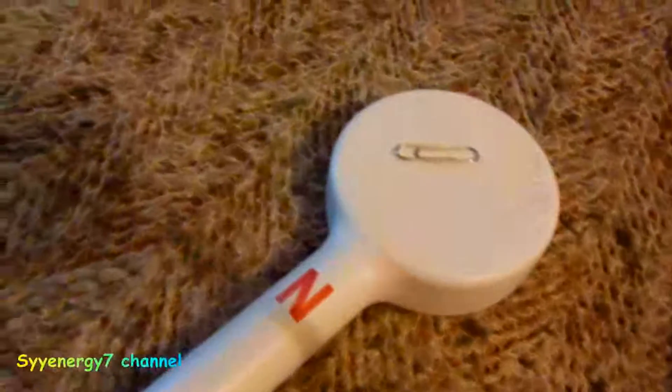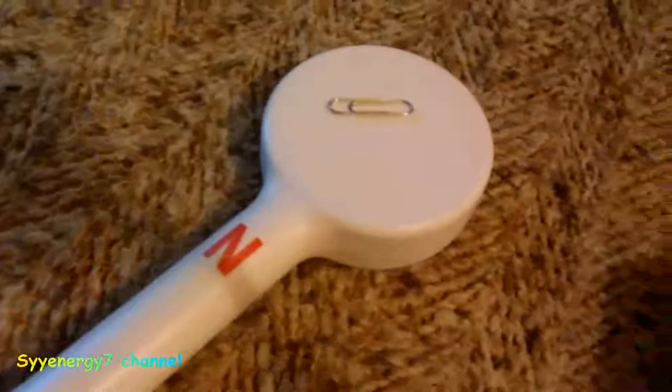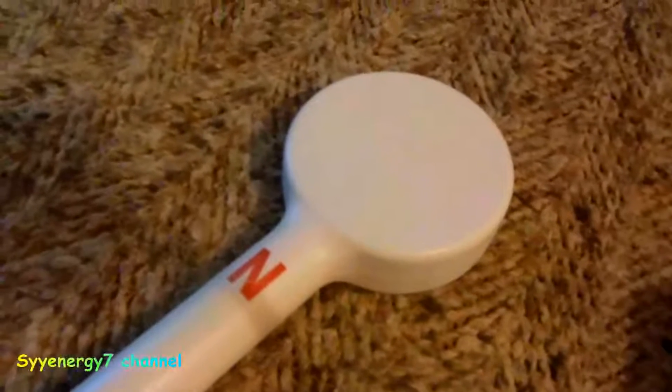A lot of times they put the paper clip inside the coil and it jumps a lot more. The coil is inside the plastic, that's why it doesn't jump as much. If you took the plastic off the coil you'd see the paper clip jump — and you can see it jumped anyway. If I put a heavier paper clip on here it wouldn't jump as much.